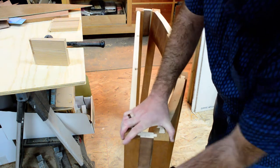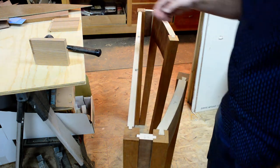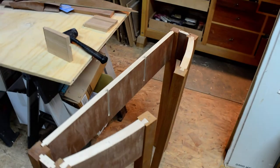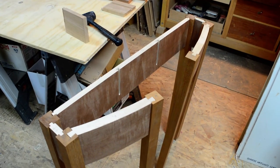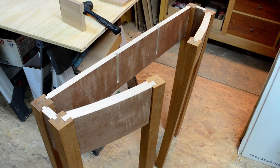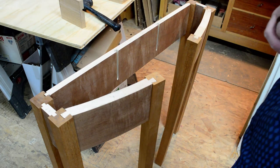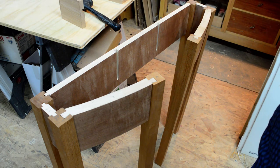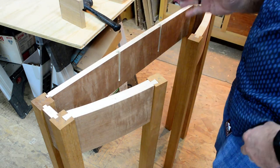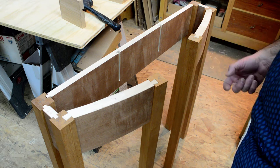Getting those to go together — you can start to see this thing take shape. We have a demilune here, and the format that makes sense to start thinking about building this: there's going to be more shaping on the legs and more work. The top I'll cover in another video. When we start having a conversation about how to fit a drawer in here — which is the reason there's no joinery between the front center two legs — it's because that drawer needs to take shape in there.